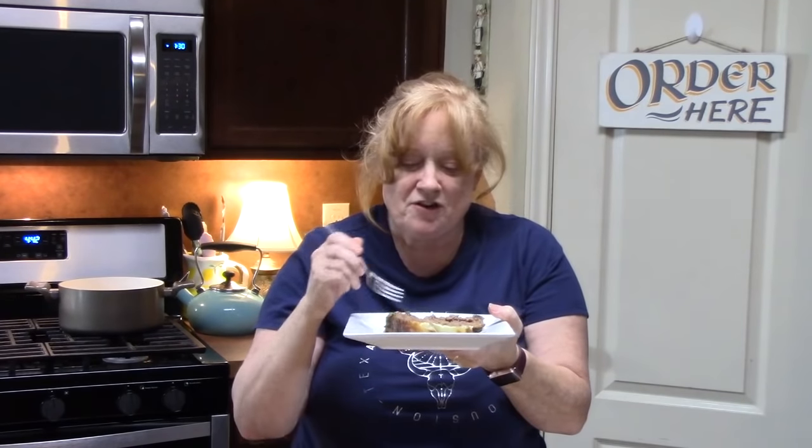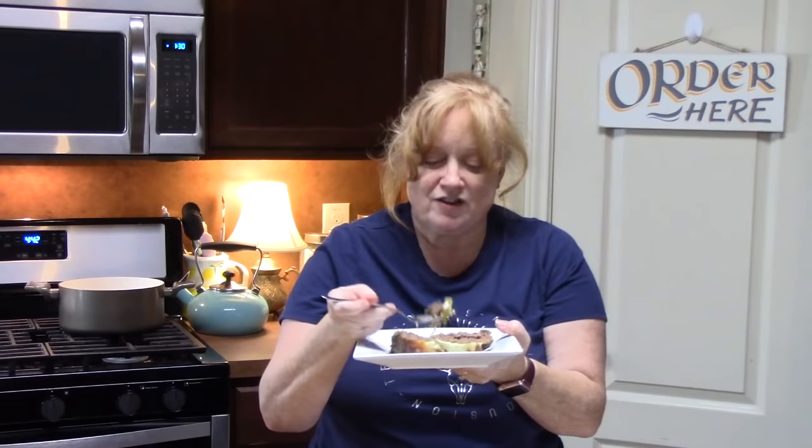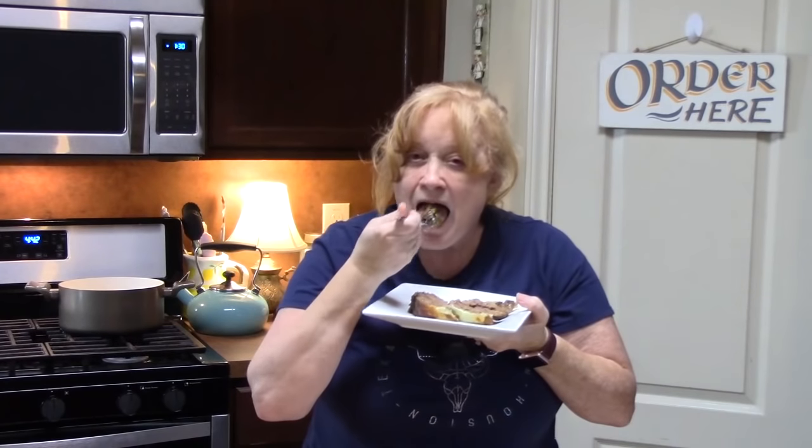Don't forget that below I'm going to put more recipes for my other meatloafs and for Philly cheesesteak ideas. Make sure you share this on your social media and give me a thumbs up. If you're new to my channel, don't forget to hit that subscribe button and bell notification so you'll always know when new episodes are posted. I will see you on the next episode!